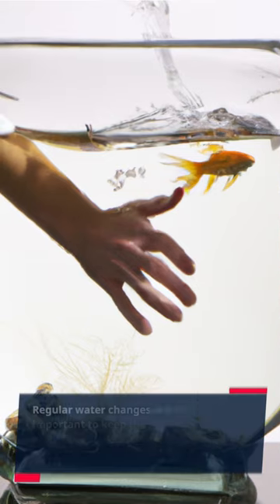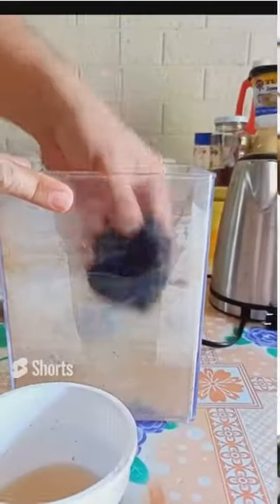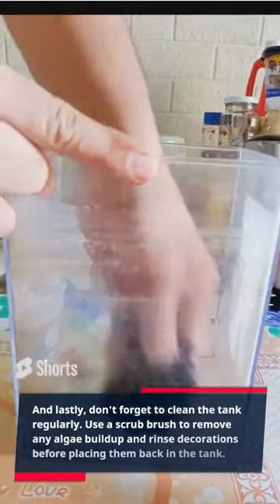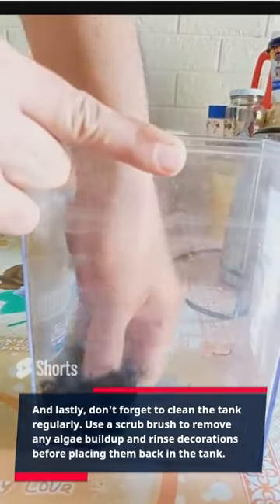Regular water changes are also important to keep the water clean and healthy for your goldfish. Aim to change at least 25% of the water once a week. And lastly, don't forget to clean the tank regularly. Use a scrub brush to remove any algae buildup and rinse decorations before placing them back in the tank.